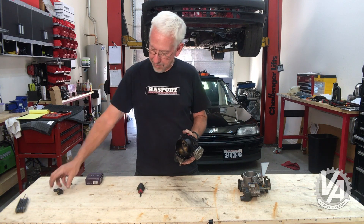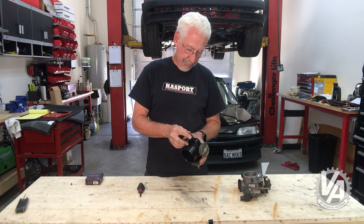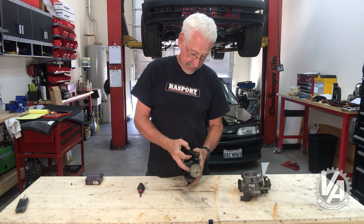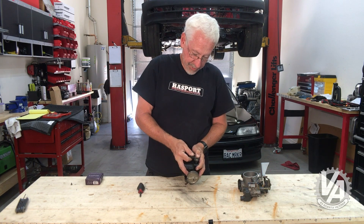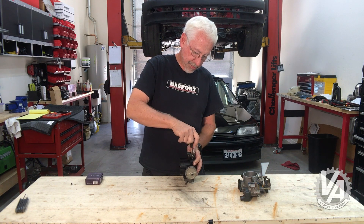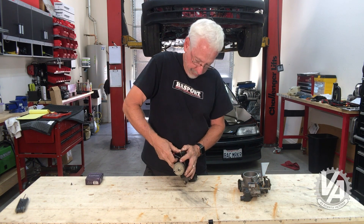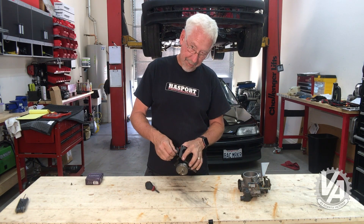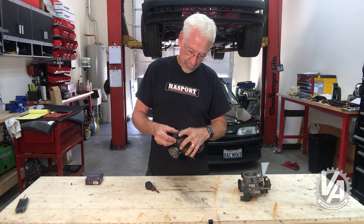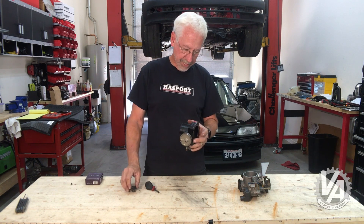The next thing we're looking for is the MAP sensor. The MAP sensor on any K-series-powered car is going to pretty much plug right in — CR-V, the Element, RSX base model — they're all the same and they'll fit right on there. You might want to use a little lube to get the O-ring seated. I'm not going to put this one on right now because I don't want to risk tearing the O-ring. Normally, I put a little silicone lubricant or Teflon on it and it pops in there nicely.